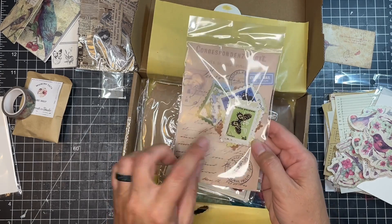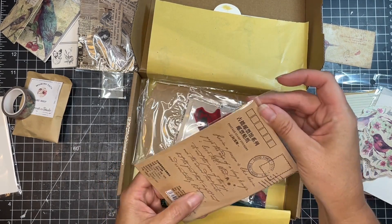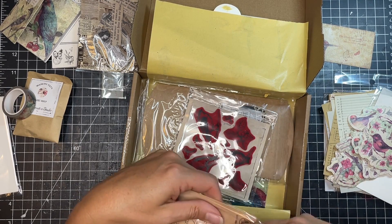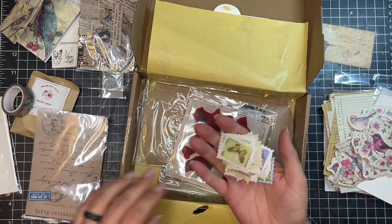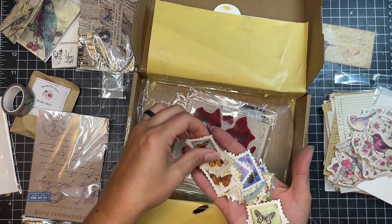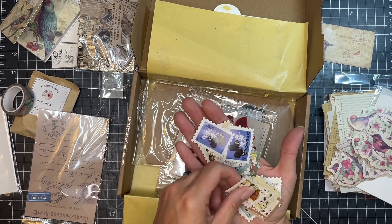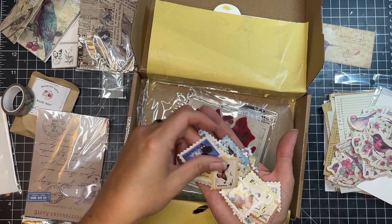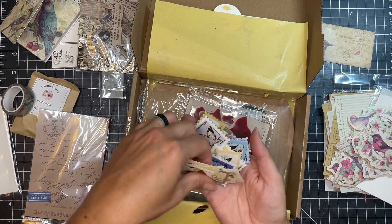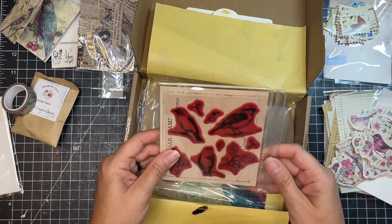All right, and then we got some stamps. These are probably stickers as well — it says postage stamp stickers. So I'll just flip through them so we can see the different pictures. Looks like butterflies — lots of butterflies, mostly butterflies. But butterflies are great. I love accenting with butterflies.